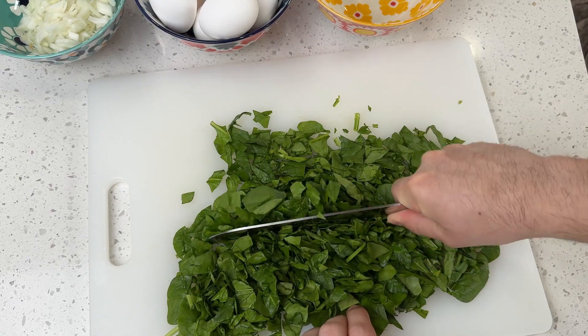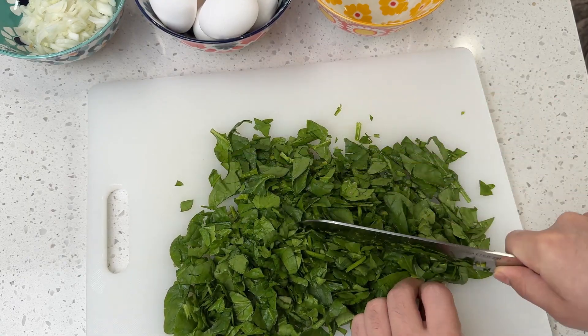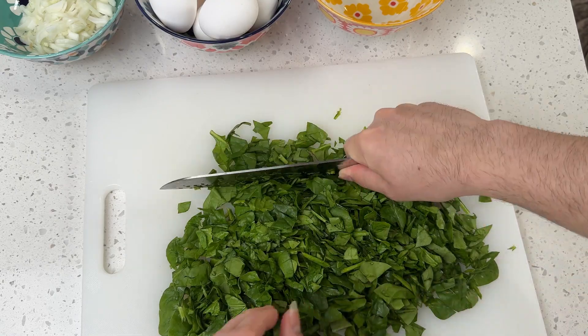I'm dicing an onion and roughly chopping some spinach. Don't be shy with spinach — it adds lots of beautiful color and loads of vitamins to our omelette.